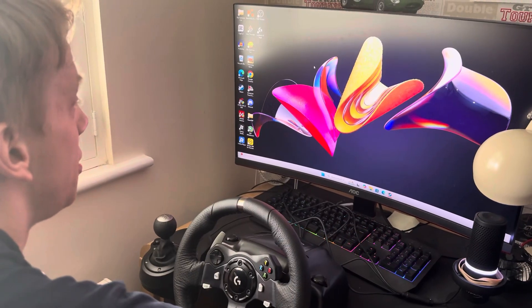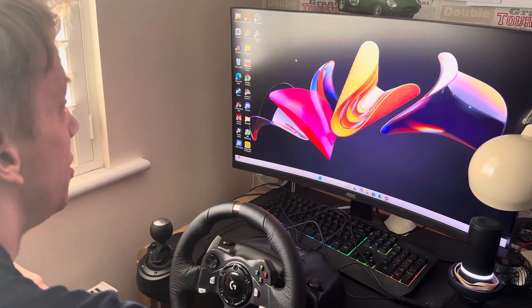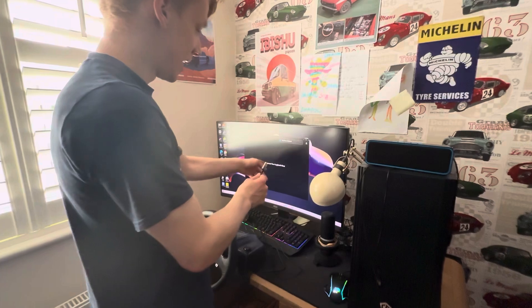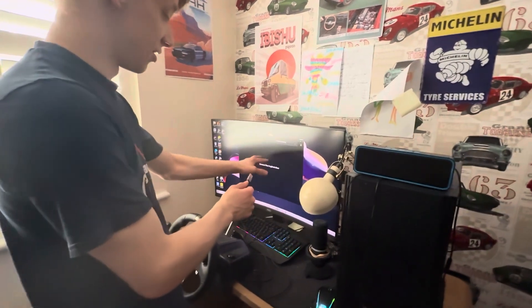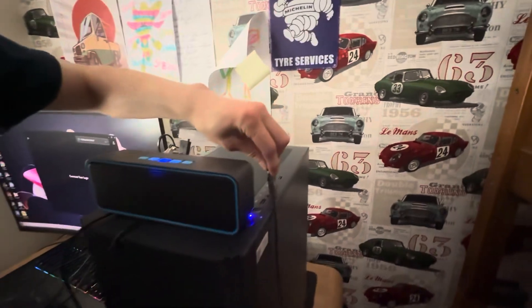Next, you want to download the Logitech G Hub app, which I'll leave in the description down below. If it says 'Connect your Logitech gear' like it says on the screen, what you have to do is connect your USB to the PC, which I'm going to do now. That's in there.